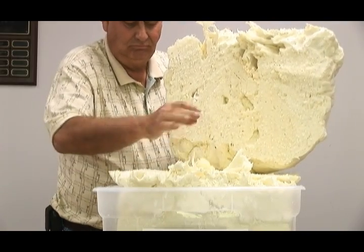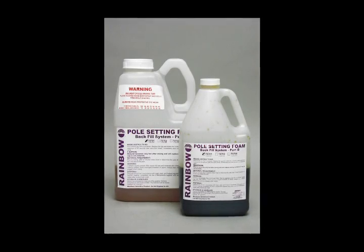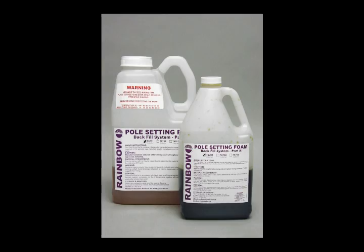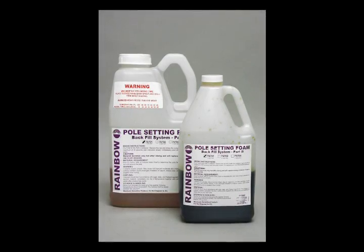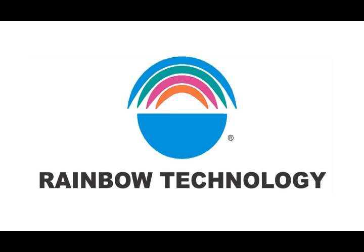Is this what you want holding your poles in a wet or damp environment? In conclusion, Rainbow Technologies pole setting foam has the highest density and stronger compressive strength than the competitors. Remember to always use the right tool for the right job. Thank you for choosing Rainbow Technologies pole setting foam. If you have any questions on the applications or about the products, please feel free to contact us at 1-800-637-6047, or visit our website at www.rainbowtech.net. Thank you and have a great day.